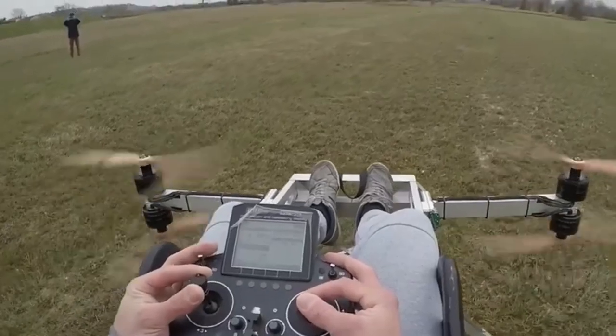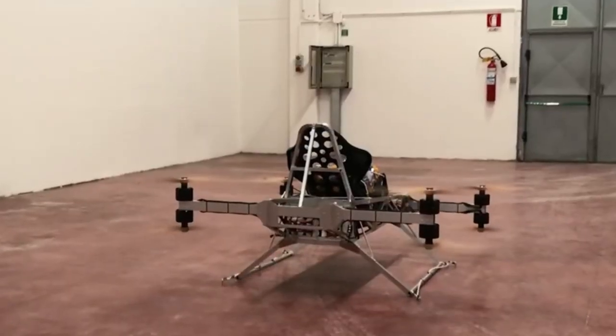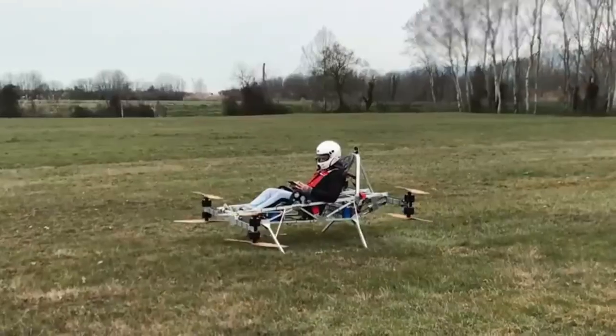After completing the virtual testing, we can finally move to real-world trials. The quadcopter should be able to hover, take off, and perform precise maneuvers, just like a regular drone, but with the added complexity of carrying a pilot.